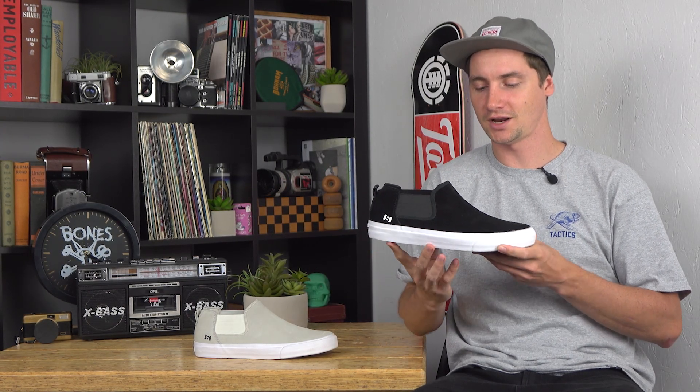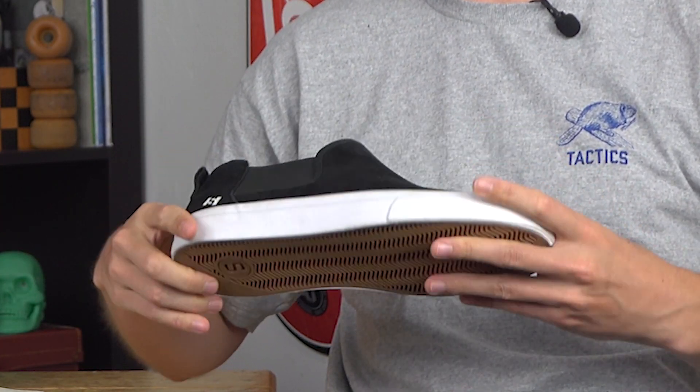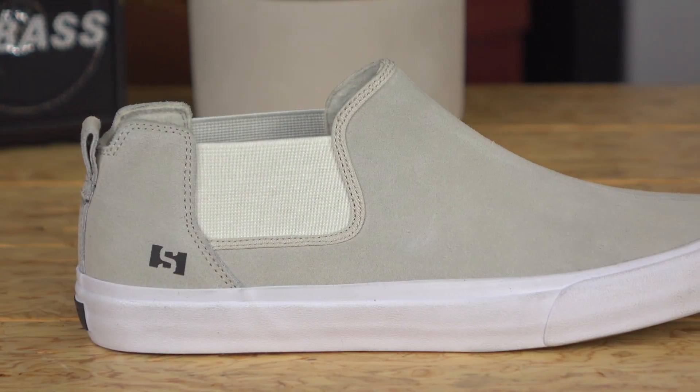What's up, this is Ross with Tactics. Right now you're checking out the State Felton, a new model mid-top slip. Like most of the State shoes, they are pretty simple — a good-looking shoe that skates really well.